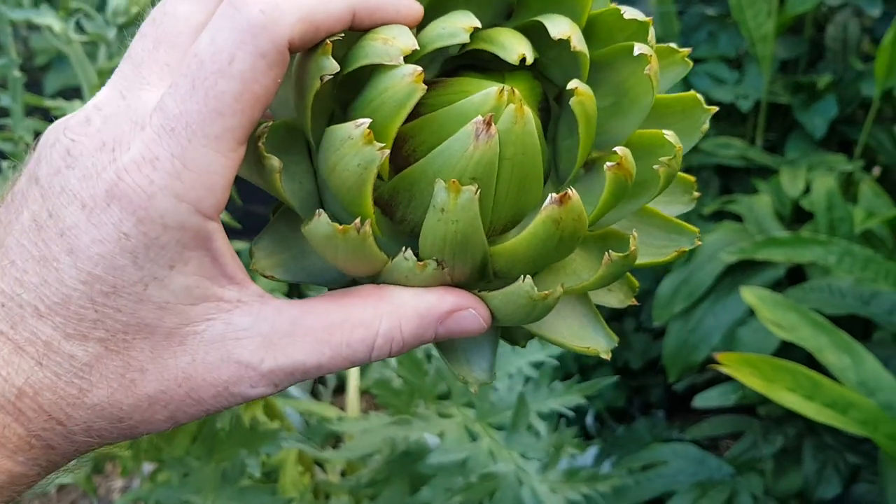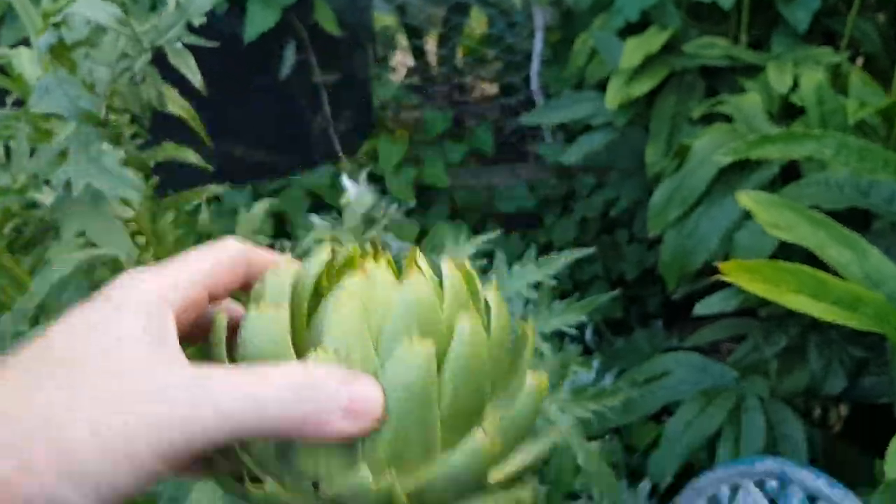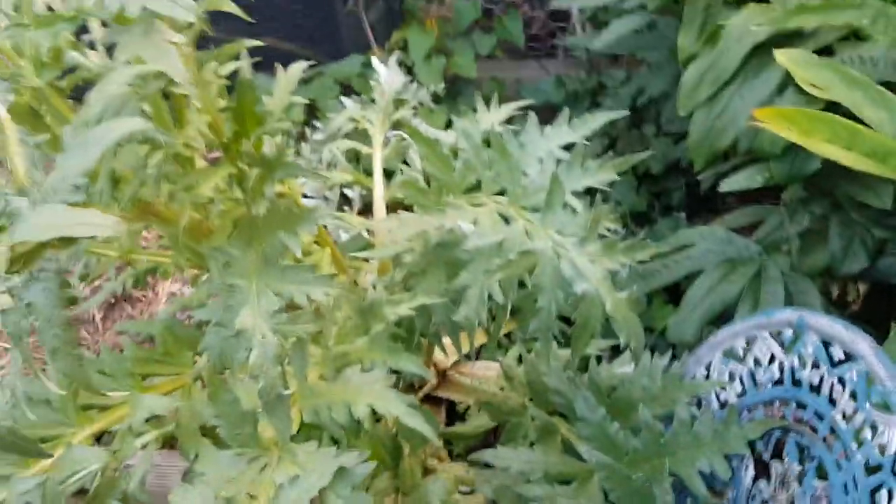Never tried artichoke — that was the first time. First time for everything! All right, thanks for watching, see ya.